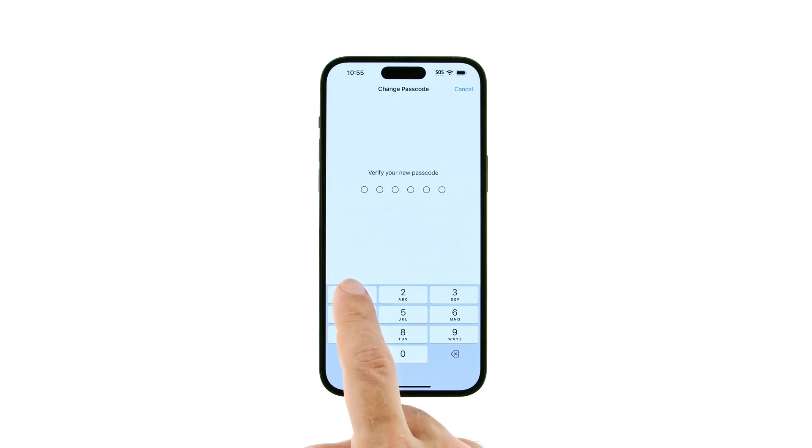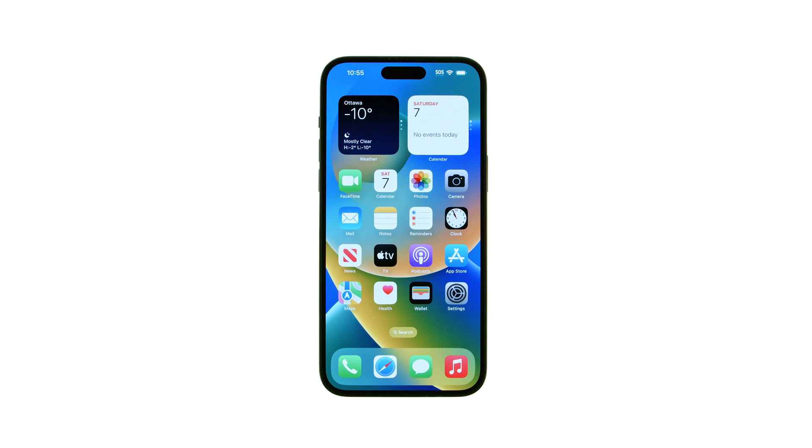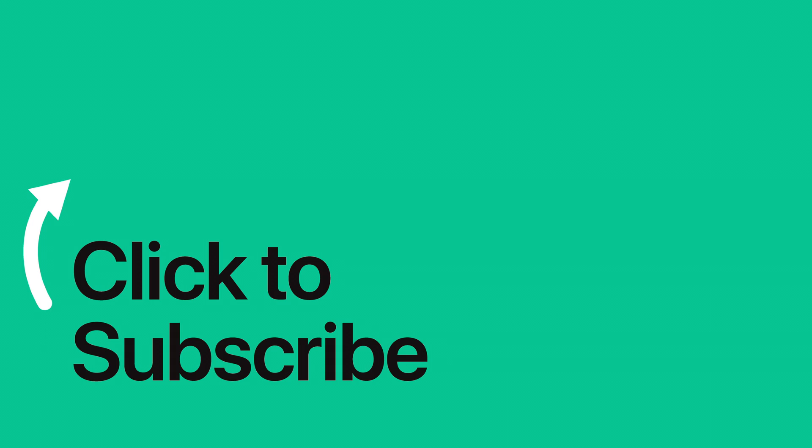Input your passcode once more to verify. That's it! You've successfully changed your iPhone's passcode. Please see the text version of this tutorial for more details and remember to follow or subscribe to iClarified.